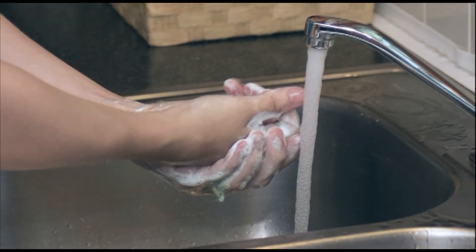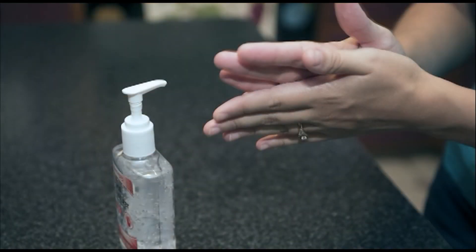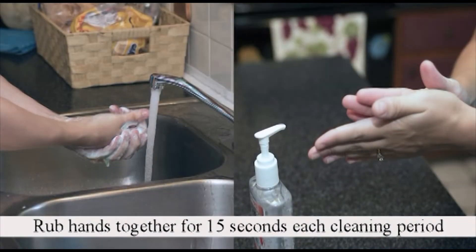Wash your hands thoroughly with soap and water, or scrub your hands vigorously with a hand sanitizer. Rub your hands together for 15 seconds each cleaning period, whether you use soap or hand sanitizer.